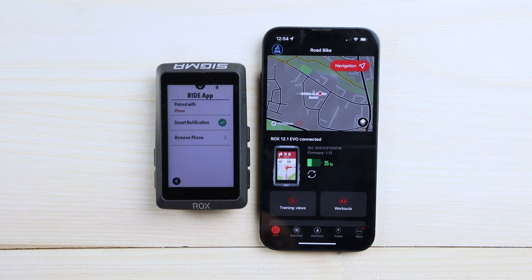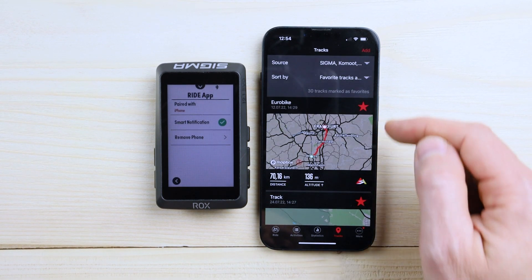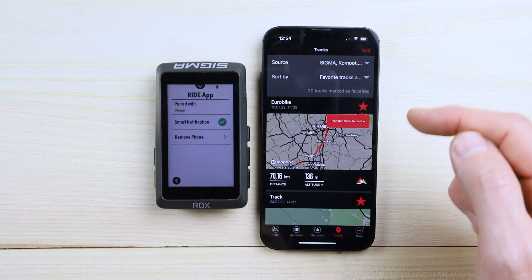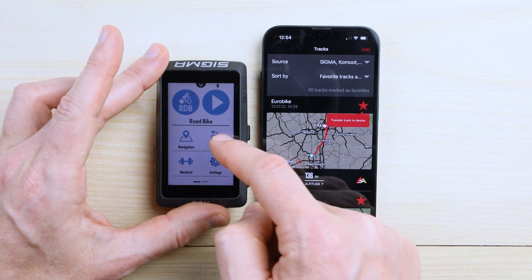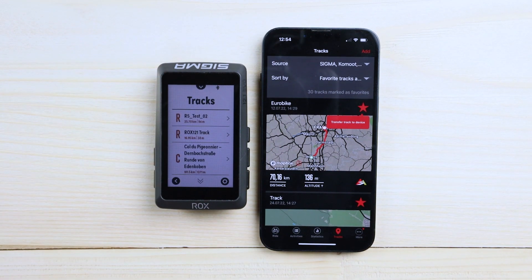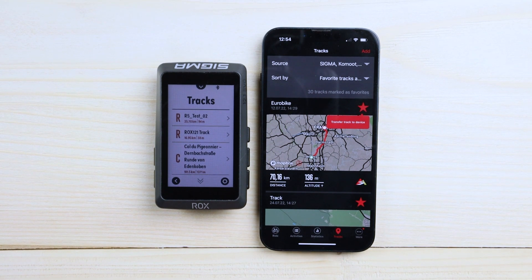And then you can see it's already connected. While we are here, there are already some favorite tracks which I marked here in the Riot app. And if you check it on the ROX, you can see they are already preloaded on your ROX 12.1.